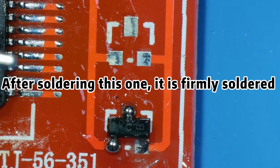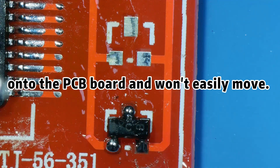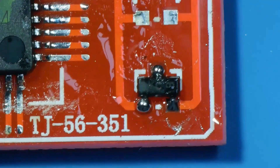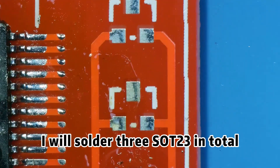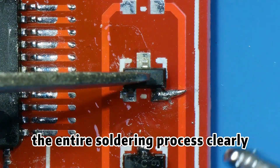After soldering this one, it is firmly soldered onto the PCB board and won't easily move, then we can solder the other two pins. I will solder three SOT23 in total in an attempt to show everyone the entire soldering process clearly.